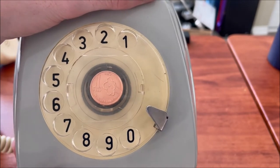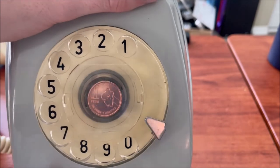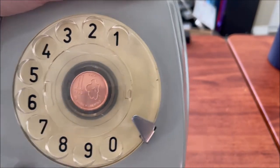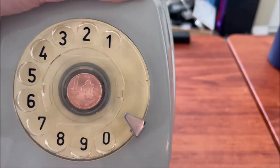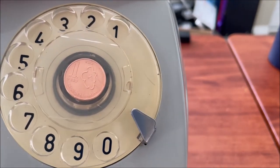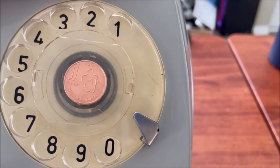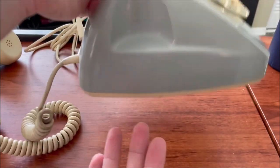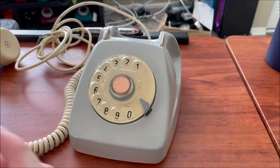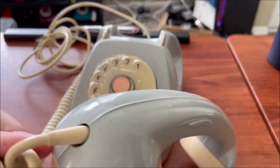Someone stuck a peso coin in the dial — it's kind of an interesting idea, that's nice. This one came straight from Argentina too, so I guess I get a free peso with this phone, which is cool. It's a 2020 coin as well.